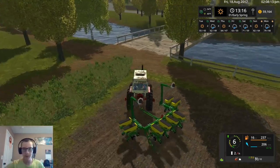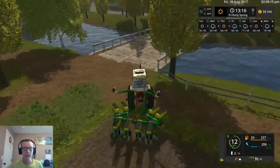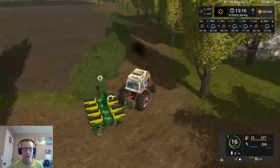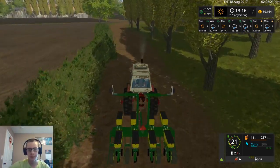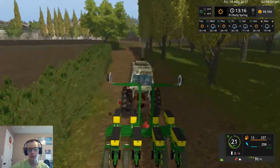We'll take this to the yard and fill it, because there's nowhere near enough — we used 70% on this field and it's about the same size as the other one, so there's nowhere near enough seed left in this planter to plant the corn field.